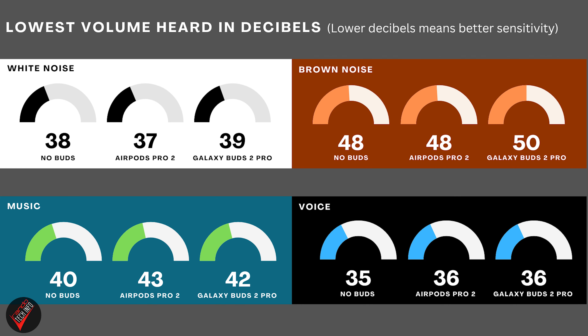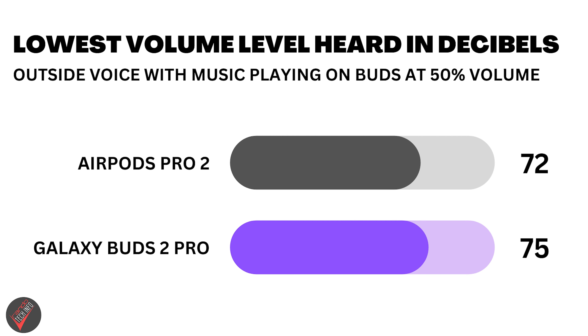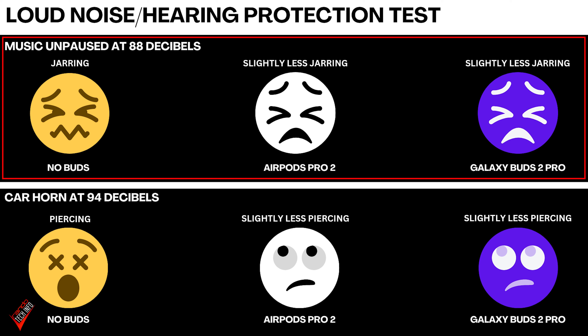An hour later — all right, the tests are over and the results are in. As you can see, both sets of buds performed similarly across the white noise, music, and voice tests. And perhaps even more importantly, there was also no real difference between both sets of buds and not wearing any buds at all. Both sets of buds also showed a similar ability to pick up outside noise while listening to music through the buds, although obviously neither are able to do as good a job here as when there is no media being played.